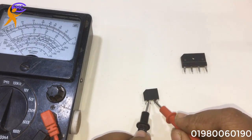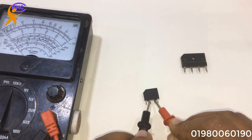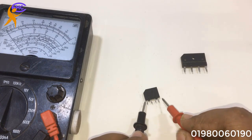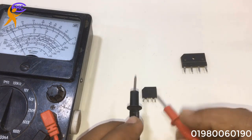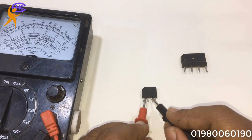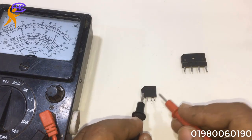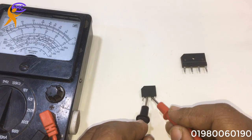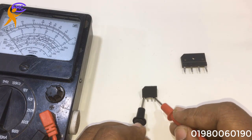This is another one — it's a bad diode. Look, the middle both legs are short. Middle both legs are short — that means it's bad. Middle to middle — short. Middle two legs are short — it's bad. No need to test again, it's a reject one.